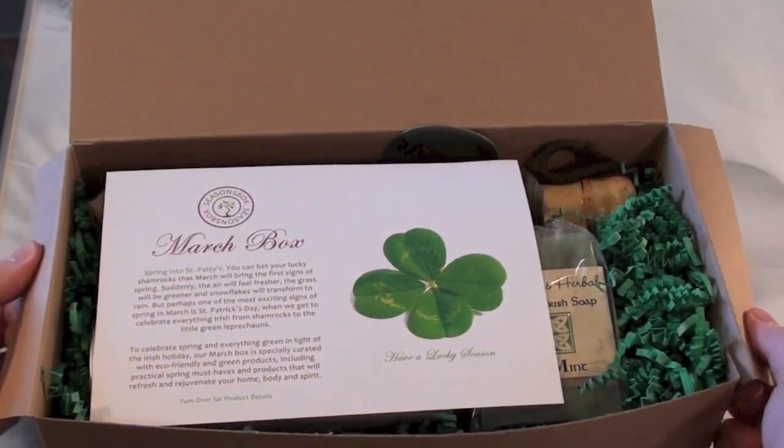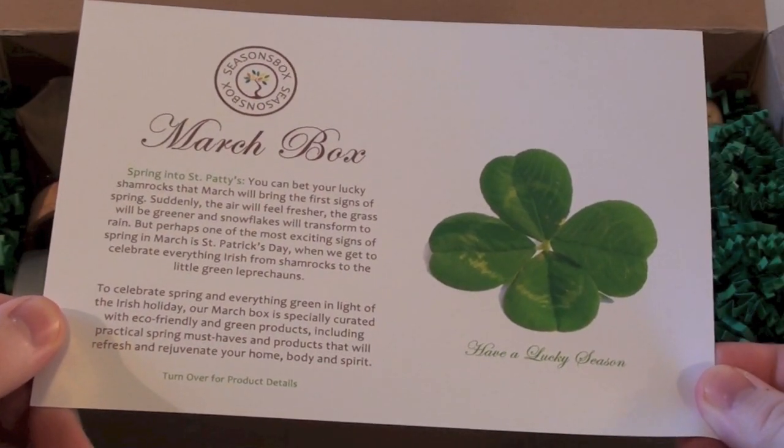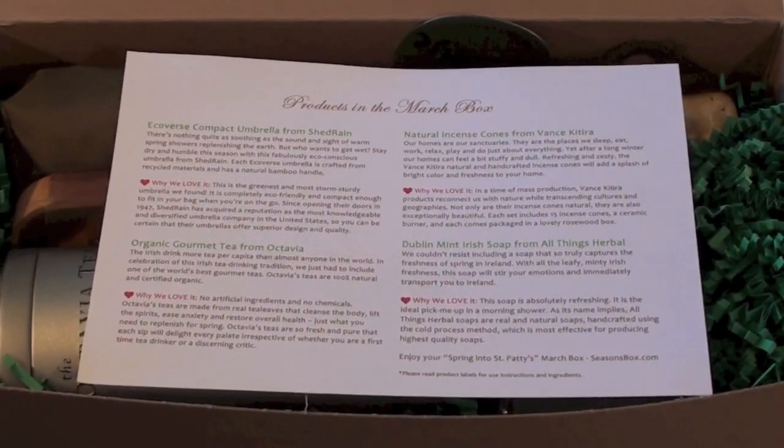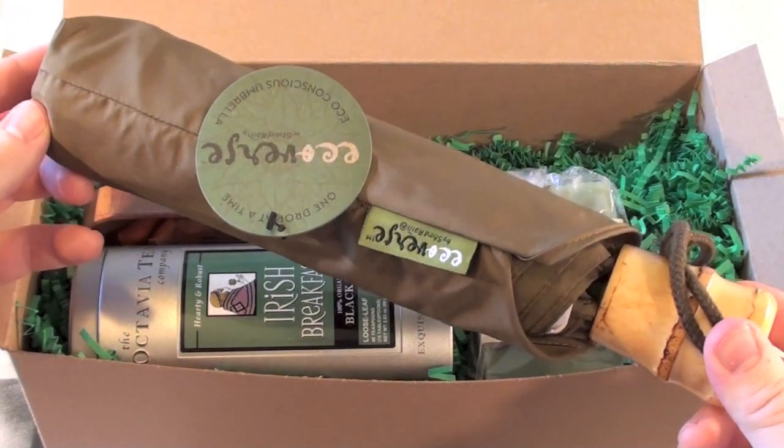The theme of this box is actually 'Spring into St. Patty's,' which is so cool. It has all of the products listed on the back of this pamphlet, so I will be reading these off as I go along.